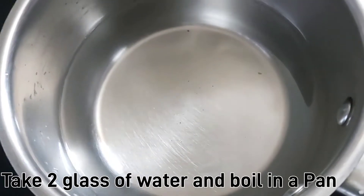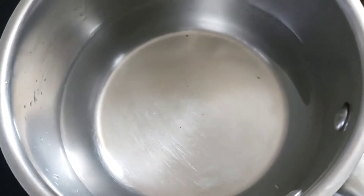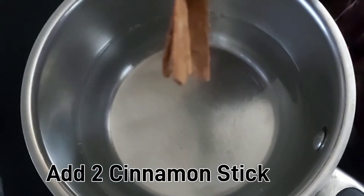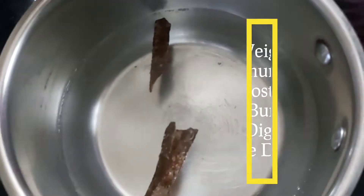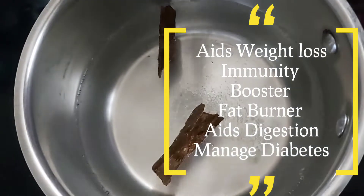We have two glasses of water in the pan. It's very healthy and an immunity boost. If you use it for weight loss and fat burning, that's why we add it.